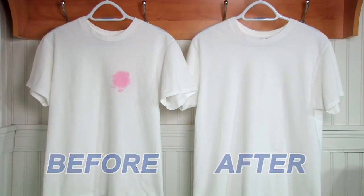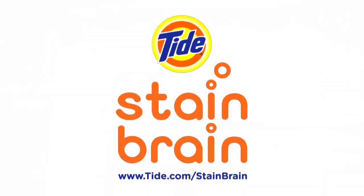Thanks for watching, and don't forget to visit tide.com Stain Brain to get and share stain removal tips.